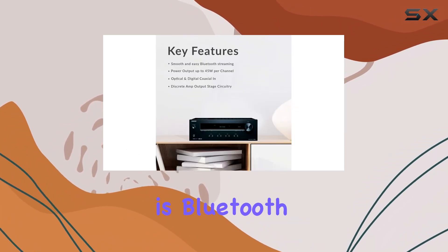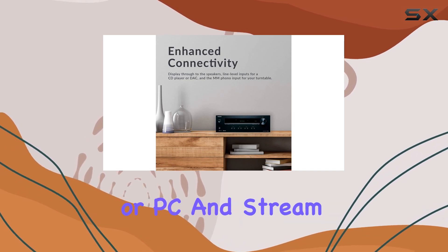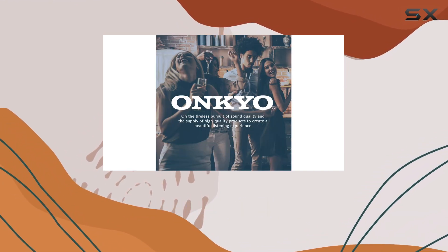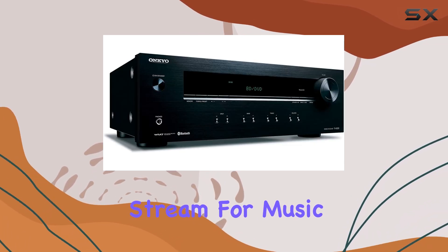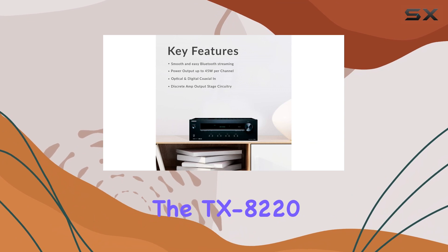This receiver is Bluetooth compatible, allowing you to seamlessly connect your phone, tablet, or PC and stream your favorite music wirelessly. What's even better is that this smart receiver remembers your device and starts playback automatically when it detects an incoming Bluetooth audio stream.